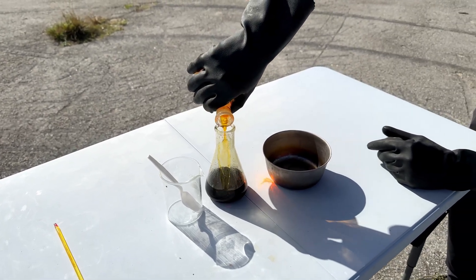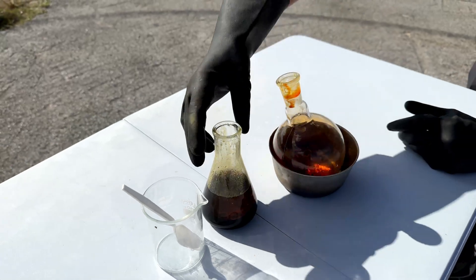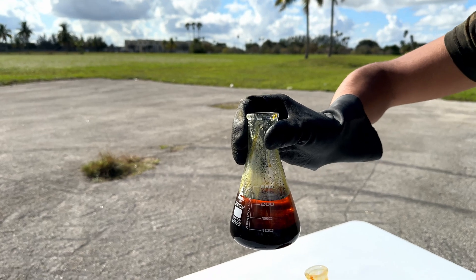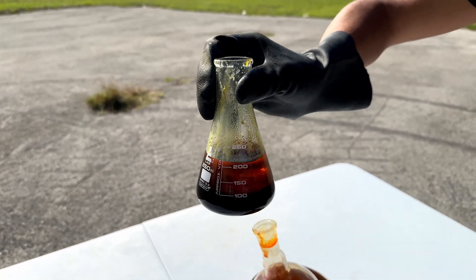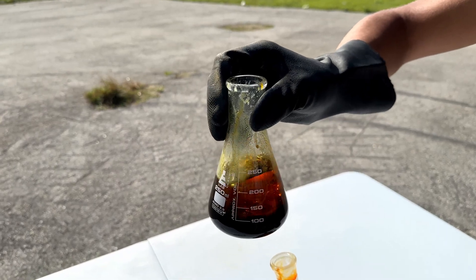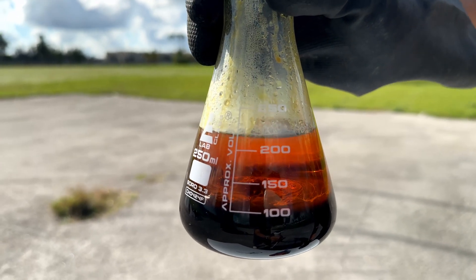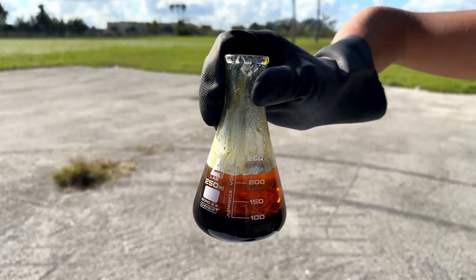We're also going to see our separation. Notice something: oil regularly floats on top of water, not the other way around. The way we know for sure that we made our brominated oil is that our oil is on the bottom, because brominated vegetable oil is 1.3 grams per cubic centimeter. This means it's denser than water, which is only 1 gram per cubic centimeter. You can see our bromine water is still full of bromine, which means our oil is fully saturated — it cannot take any more bromine.